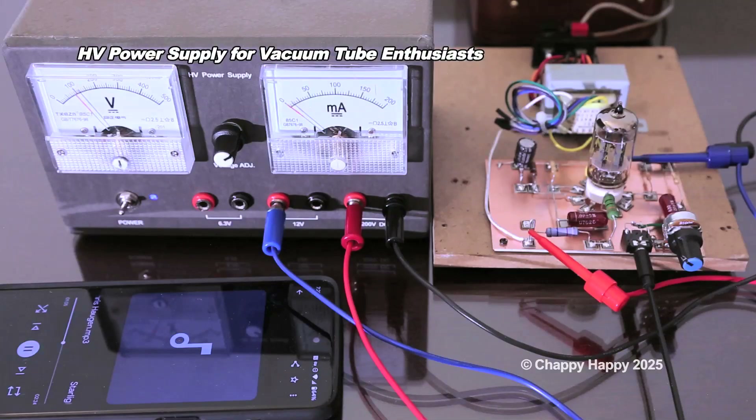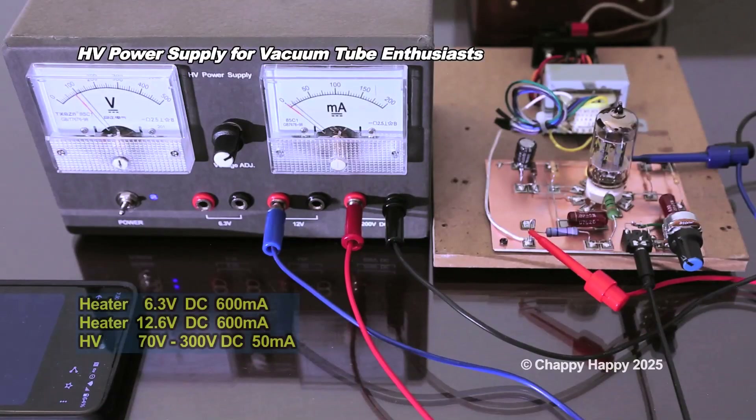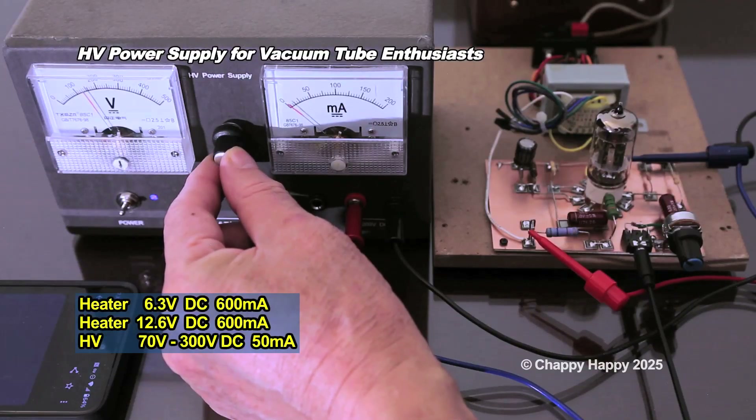This power supply is good for your one or two vacuum tube project. You can adjust the output voltage up to 300 volt DC with 50 milliamperes.